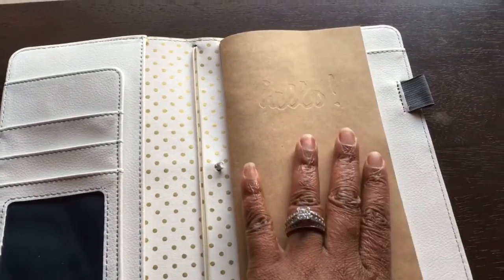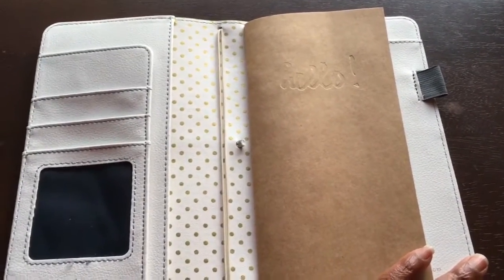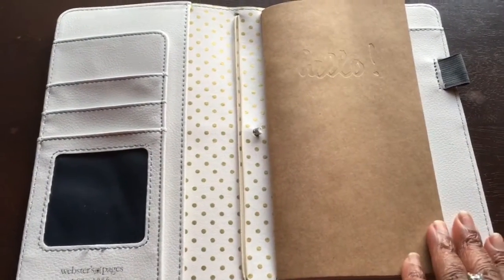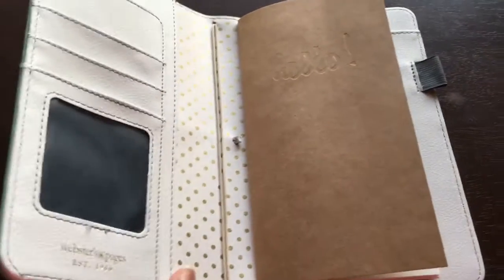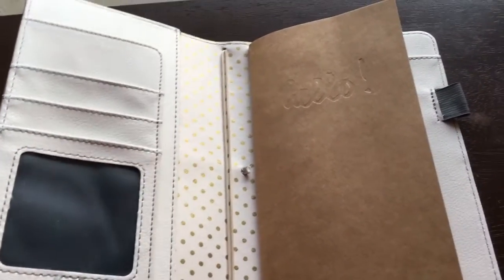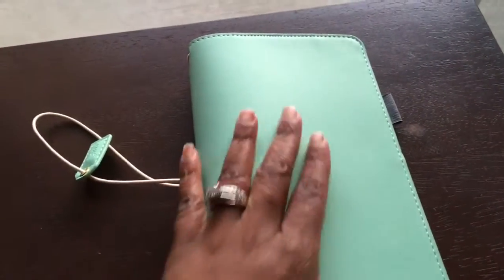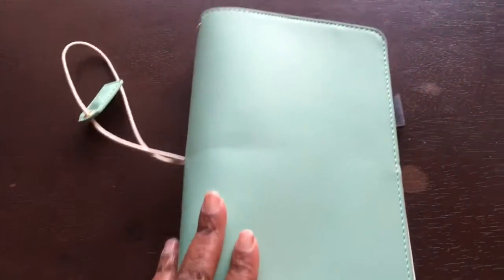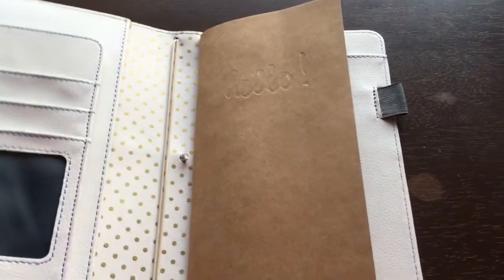The biggest thing that sold me on this notebook was that it's wider than your typical traveler's notebook cover. You can see there's plenty of room — once you get your notebooks inside, you can put three or four notebooks in here and when you close it they'll still all be within the cover of the traveler's notebook. And you still have space for your pen.